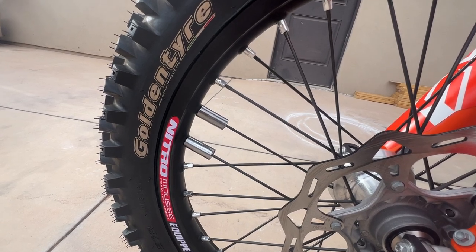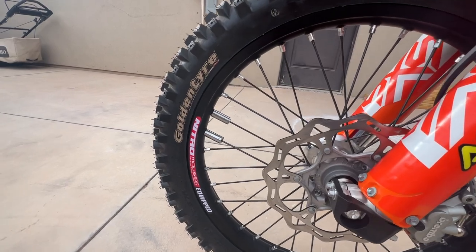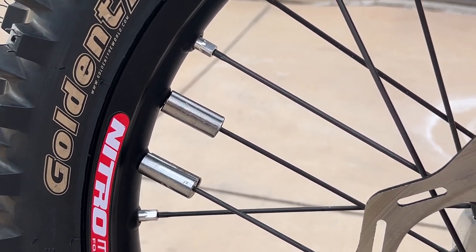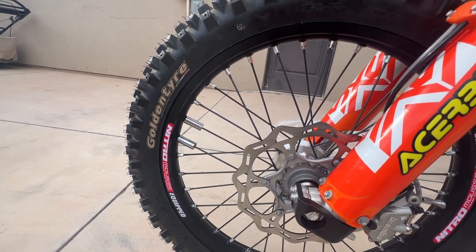I have probably six or seven miles of dirt road and paved road to get to where I ride normally, and it's just annoying going down the road at 45-50 miles an hour just bouncing away. Balancing makes it a lot smoother. I'm not racing motocross, so I'm not super weight-worried about a couple ounces here and there.